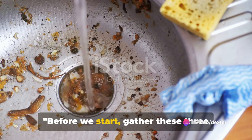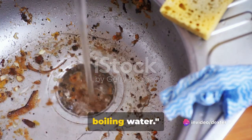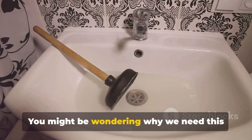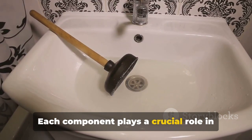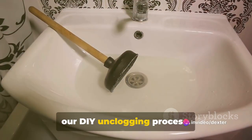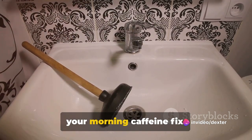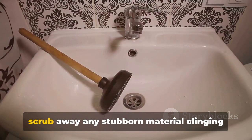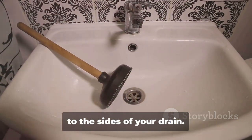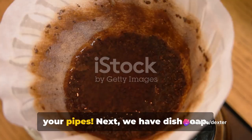Before we start, gather these three items: coffee grounds, dish soap, and boiling water. You might be wondering why we need this unusual trio to tackle a stuck drain. Each component plays a crucial role in our DIY unclogging process. Firstly, coffee grounds are not just for your morning caffeine fix — they serve as a mild abrasive, helping to scrub away any stubborn material clinging to the sides of your drain.